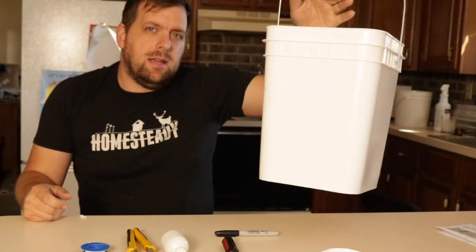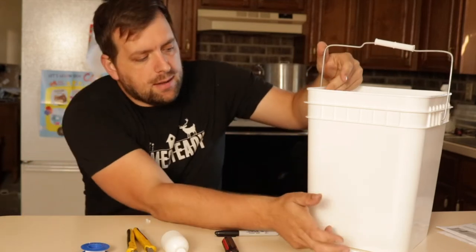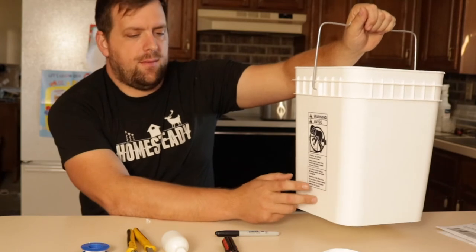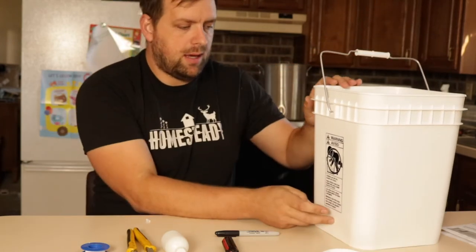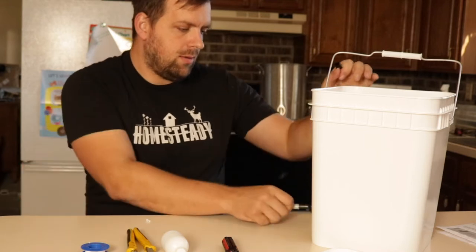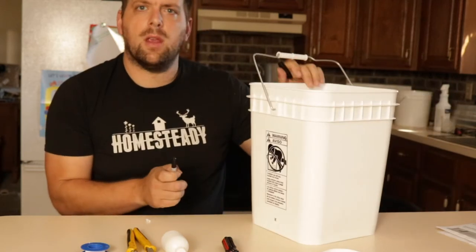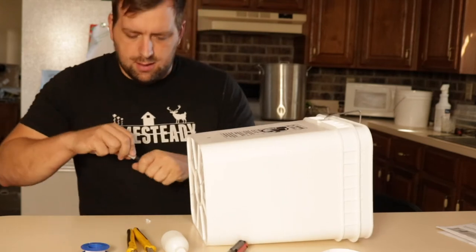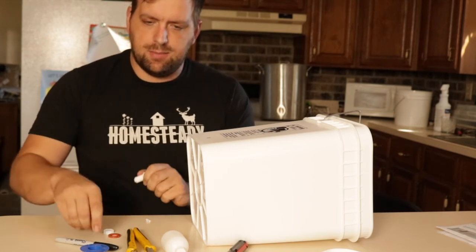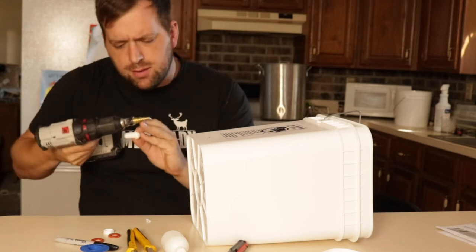This will be sitting up on top of the incubator, and for stability I'm thinking we need to have the bulkhead aligned here. We'll have it up a little bit from the bottom and then mark the middle. So I have an X there. I'll place the bucket like that. Now before I drill, I want to size up which step to try to go to.